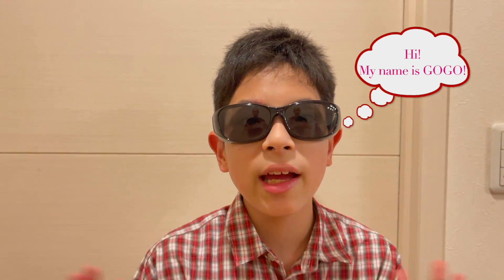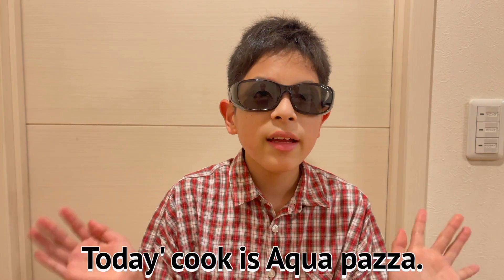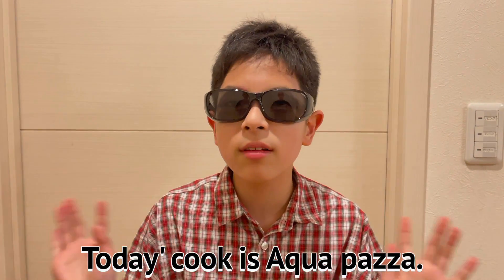Hi, everyone. Hi, how are you? Today I'm going to make a little more of a pasta.